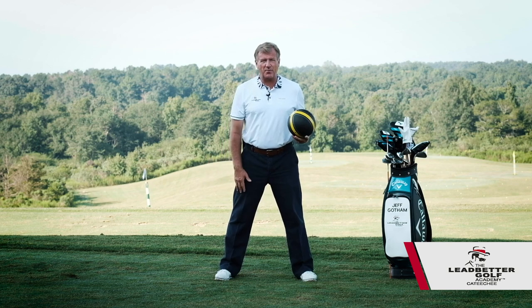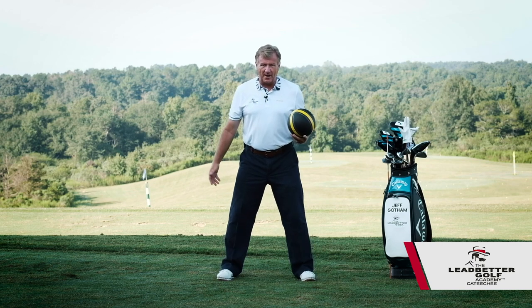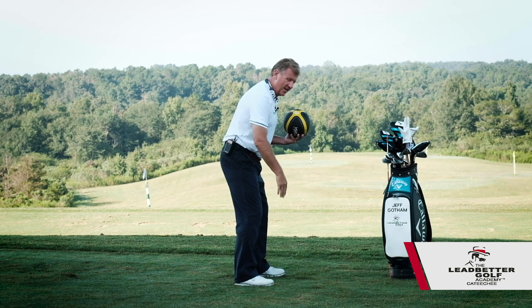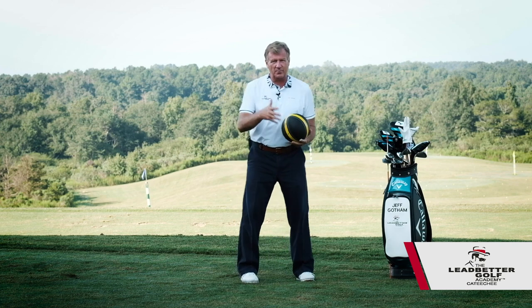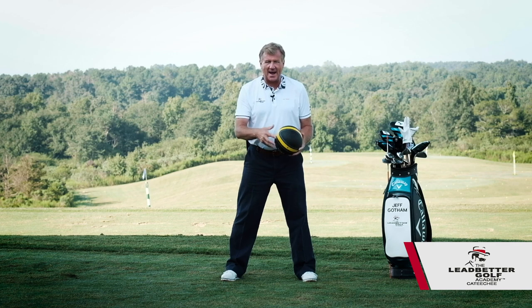It just means be prepared to do something — let's do something athletic. So don't get too bound up in whether my shoulders are over this or my knees are over that. Those things will come, but when we're really getting started to learn to play the game, let's be athletic.